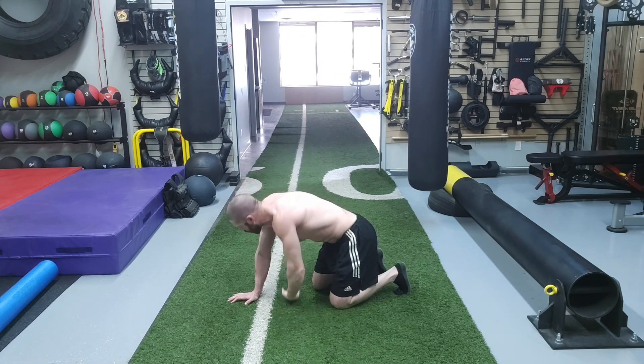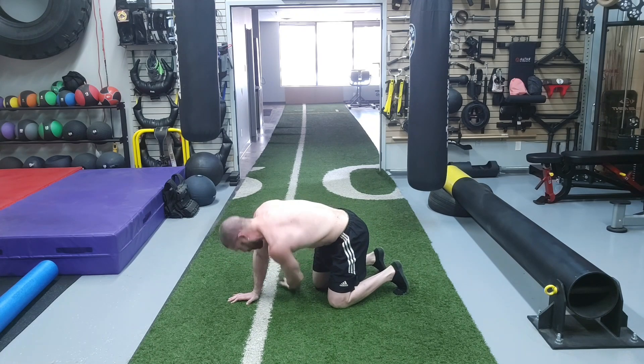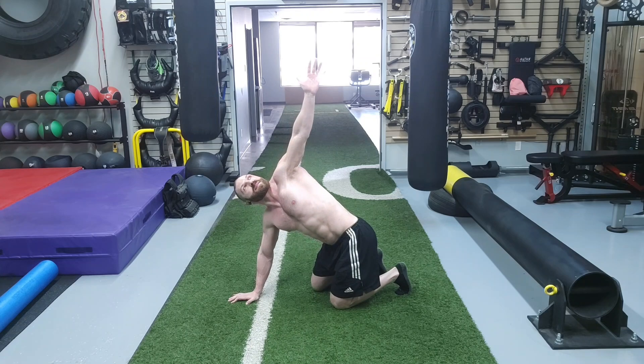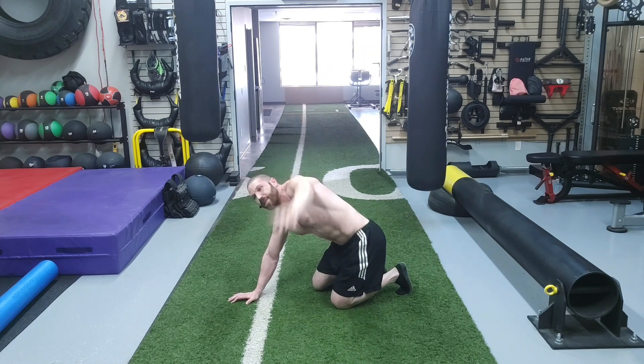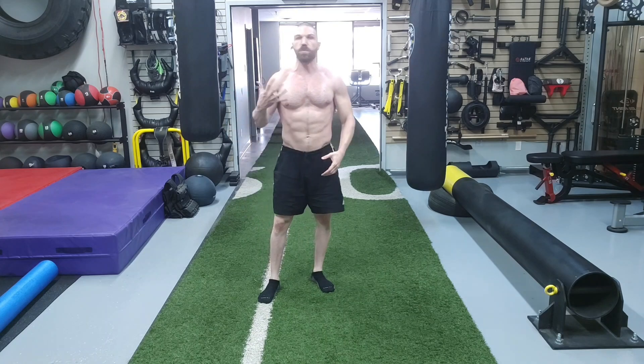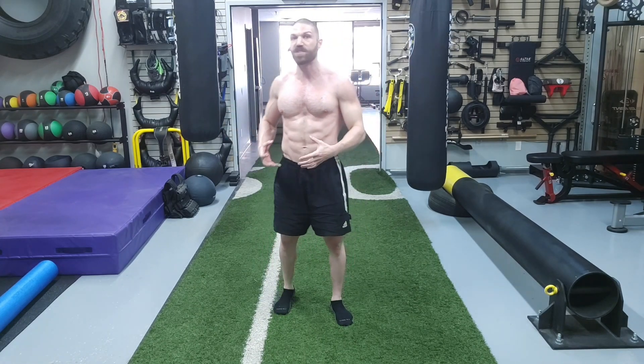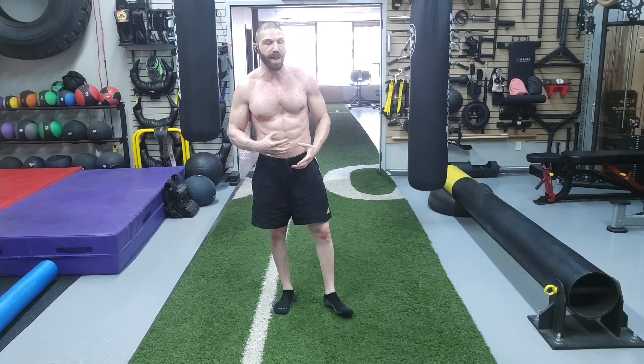So we're inhaling... exhaling... inhaling... exhaling. And that was the seventh exercise progression. That one was more of a global approach, so we were focusing on the entire spine rather than emphasizing one specific area of the spine.